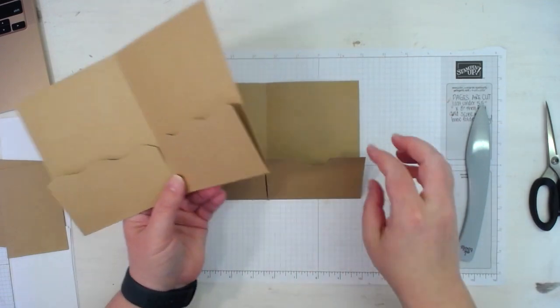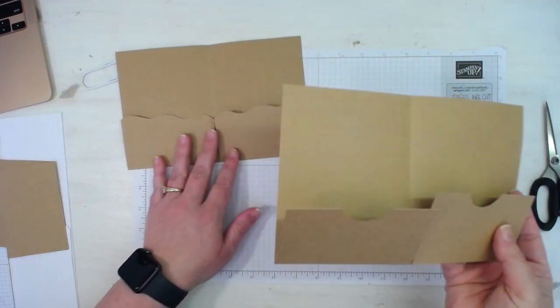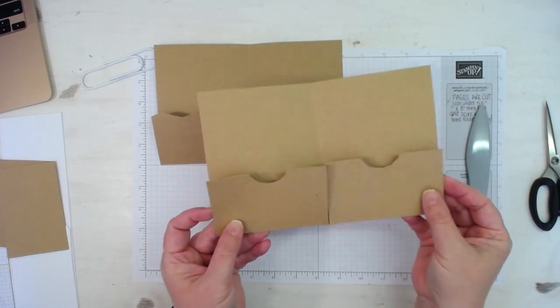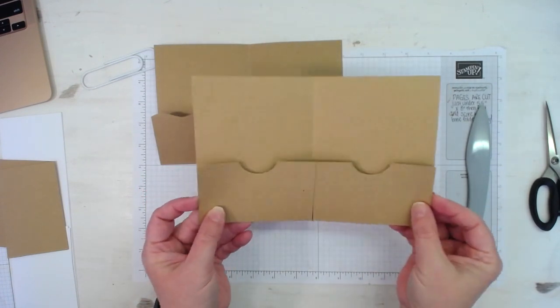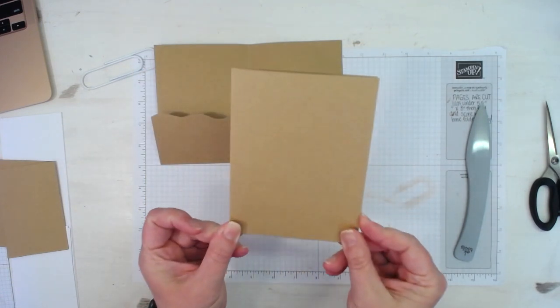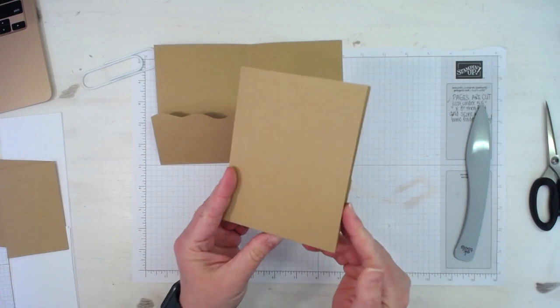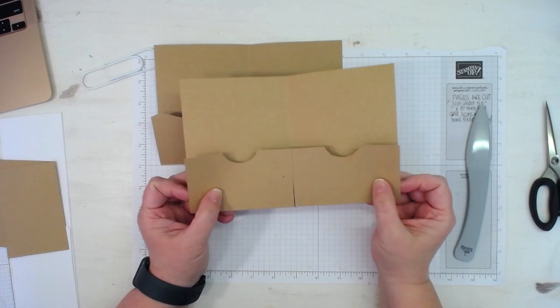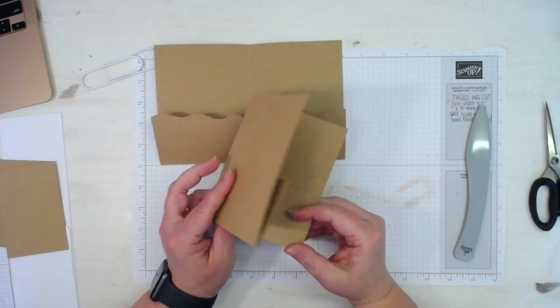That's one way of doing your pockets. You could also do diagonal secretarial pockets, cut them with your paper trimmer at a diagonal, tear them — however you would like. But there is your little 5.5 by 4.25 mini journal made from an 8.5 by 11 sheet of cardstock.